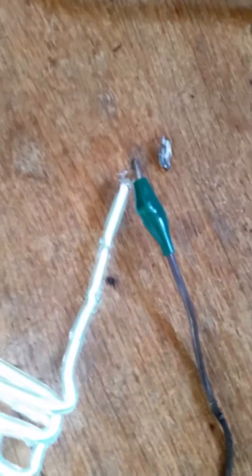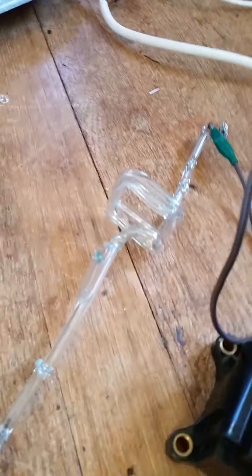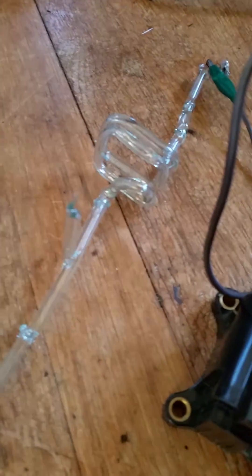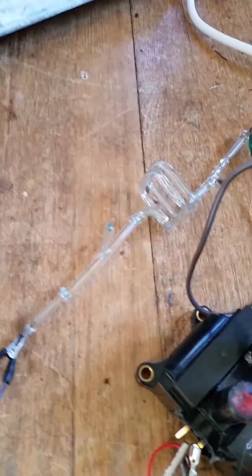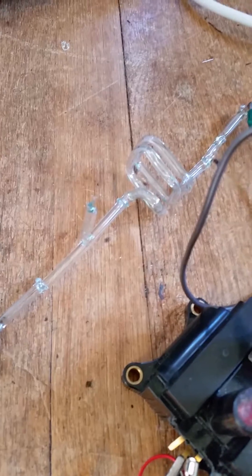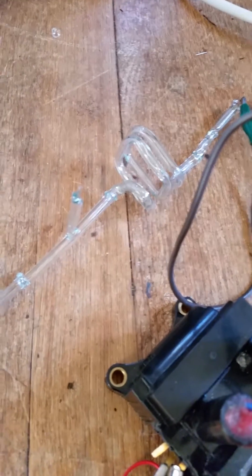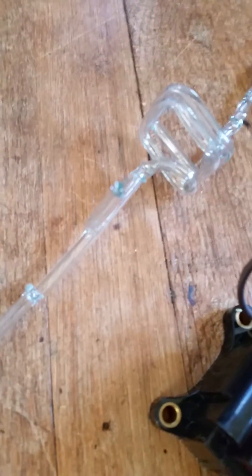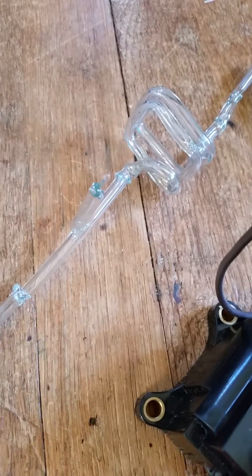Yay! That was a lot of work. Sorry for the shaky footage, I'm just really excited because I finally got this sealed off. The first time I sealed it off, the glass squeezed in and air got in, so I had to reseal another tube onto it and try again. But thankfully it worked this time.